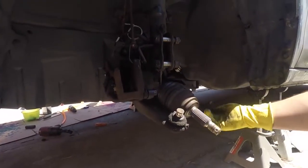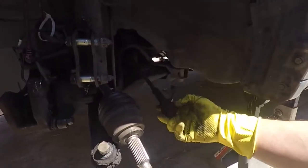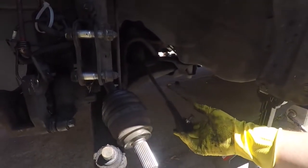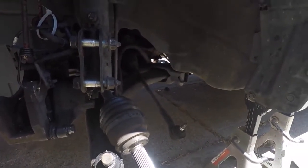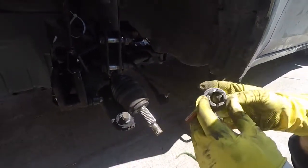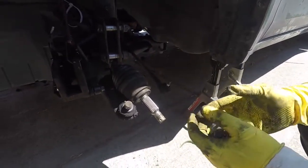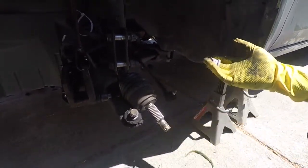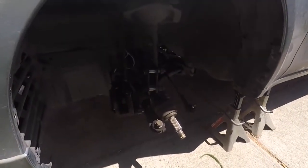I'm also doing my tie rods. As you guys can see, the boots are torn and there's play, and I kind of messed up the threads taking it off — typical backyard mechanic stuff. So right now what I'm going to do is put these into a bath to get rid of some of the oxidation and clean them up, make it look nice. It's going to be an extra 10 minutes, so it's totally worth it. Everything's exactly the same — it's just on the other side.